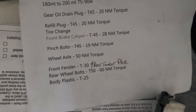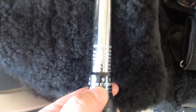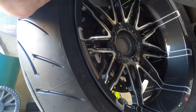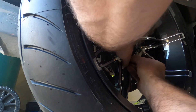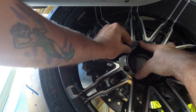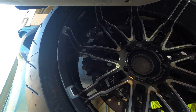We've got our Newton meters — we're supposed to have 60 Newton meters. I took it to 61 then backed it off 1, so now we're at 60 Newton meters. One bolt ready to go. Still got her in first gear so she doesn't take off on me.